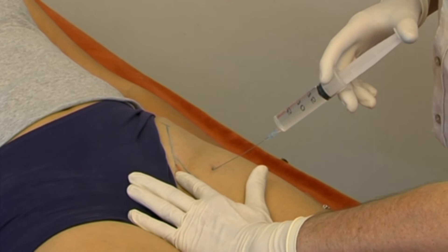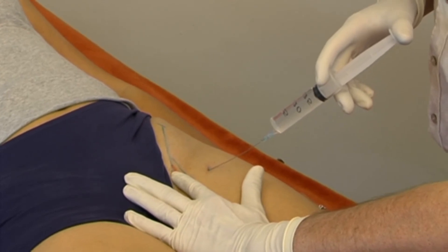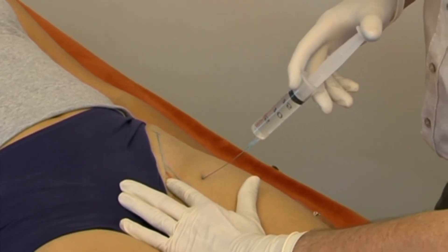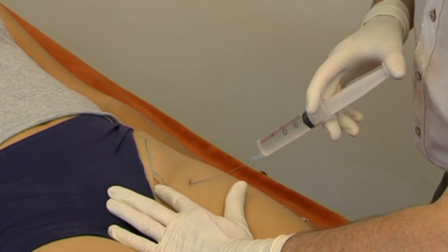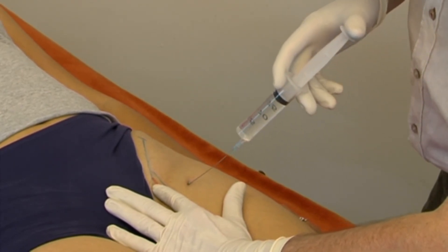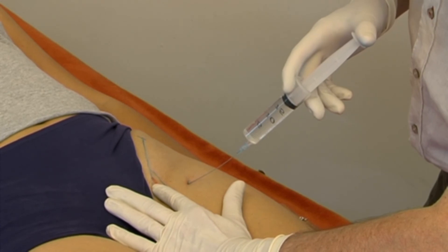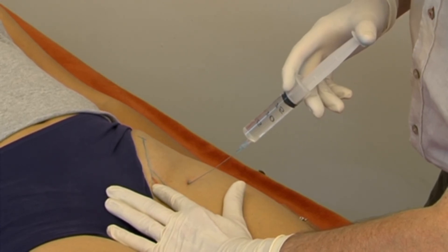After bone is felt, the needle is withdrawn a few millimeters until its tip lies outside the articular capsule. Here the infiltration begins. By repeated withdrawals and reinsertions of the needle in various directions, the space between the hip joint and the psoas muscle is infiltrated, while constantly checking the pulsations in the femoral artery.